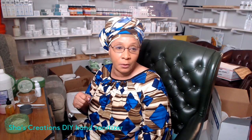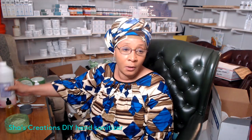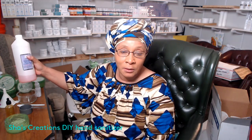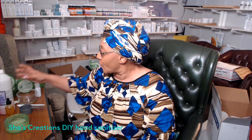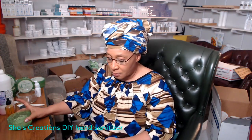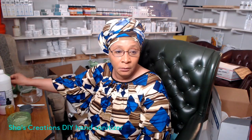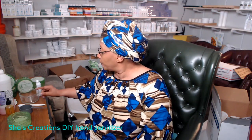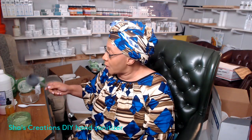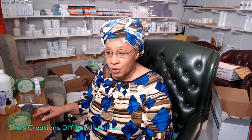Here are the things you're going to need to make this hand sanitizer. Number one, you're going to need alcohol — the CDC says 60% and above, but I'm using 90% alcohol. You also want to make sure you have aloe vera gel — this is my brand, Shaz Creations aloe vera gel. You'll also want a funnel, something to mix with, a container, a spray bottle, and a measuring cup. I've already added some essential oils to the formula.